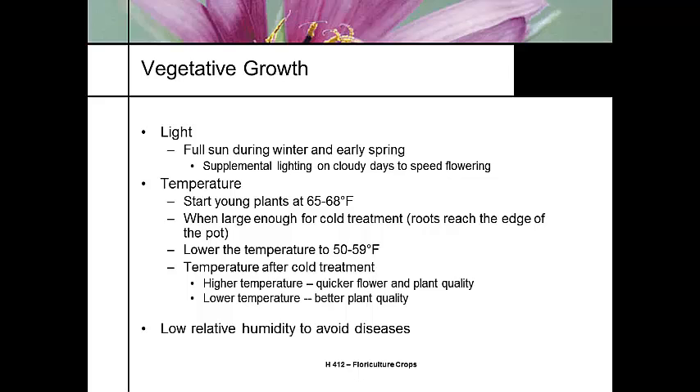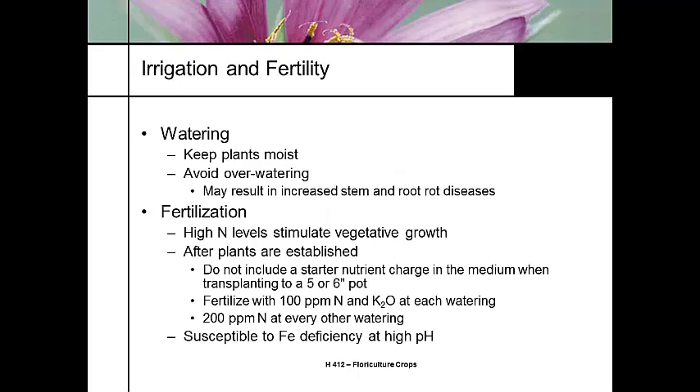This plant is very susceptible to almost every foliar disease you can imagine, so we need to keep the humidity very low. It's got tender roots, so we want to keep the plant uniformly moist.